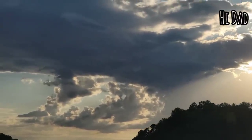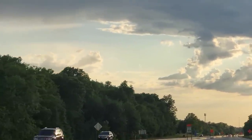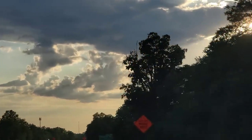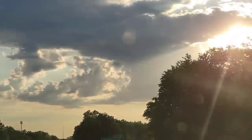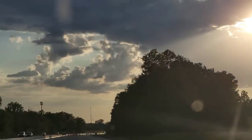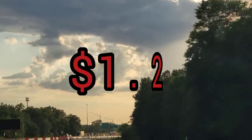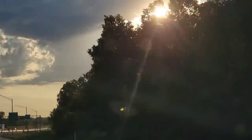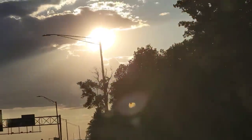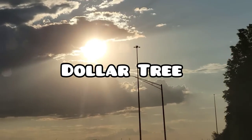Hey everyone, welcome to my channel. My name is Jenny and today I'm going to be taking you to two of my Dollar Trees. The first one is located on Maysville Road and the second on Stellhorn Road, which are both here in Fort Wayne, Indiana. I take you to multiple Dollar Trees throughout the entire week so I'm able to show you what is new and what to look out for. Everything I'll be showing you is only $1.25.